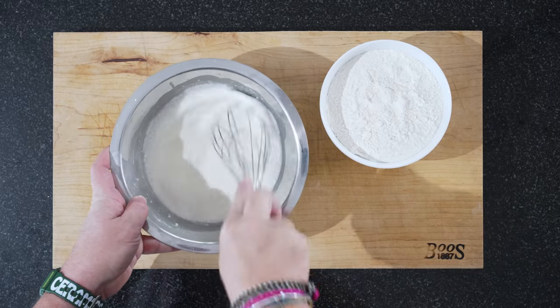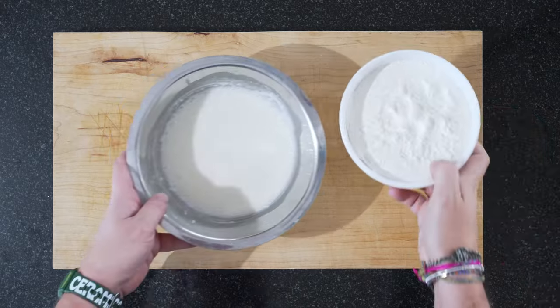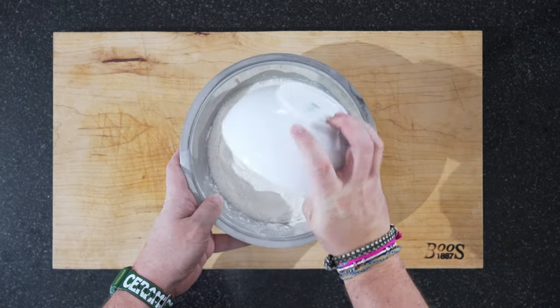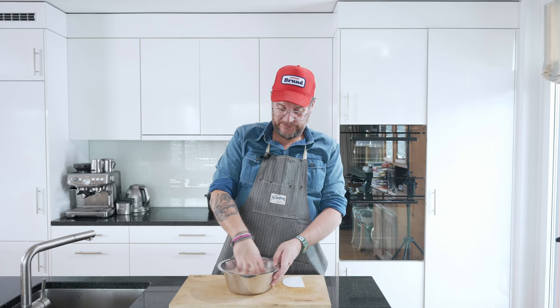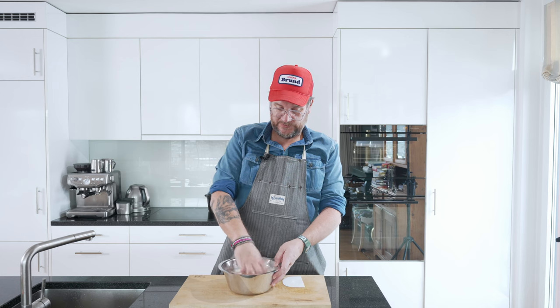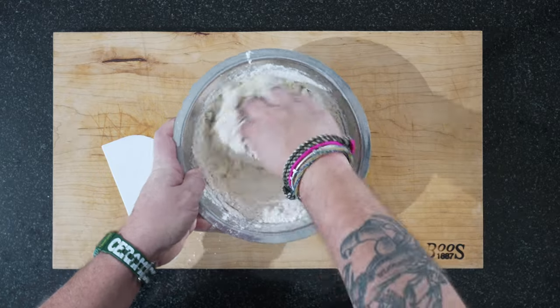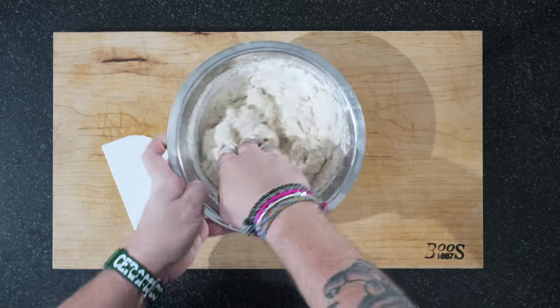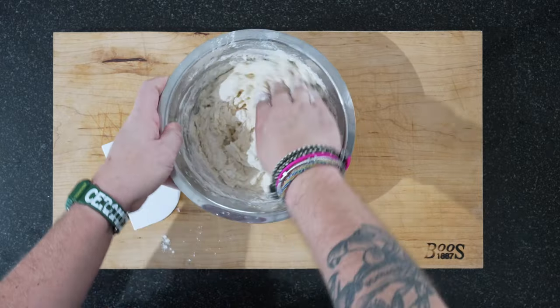Ten minutes are up. We'll get our flour in. I prefer to just work this with your hand — it's going to be a bit sticky, but that's okay. We have a dough scraper to scrape our fingers afterwards. Just make sure you incorporate all your flour. Then we're going to leave this to hydrate for half an hour.